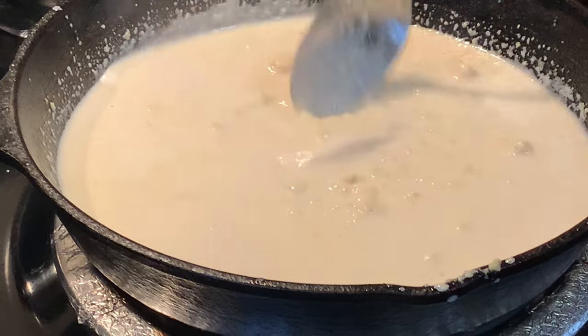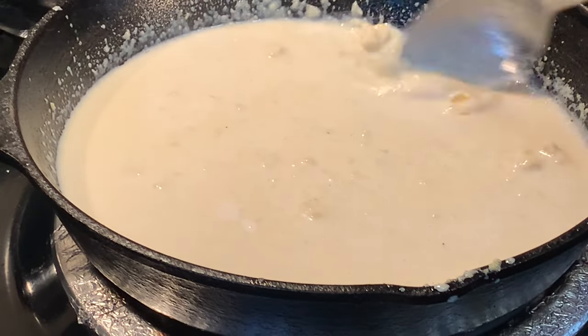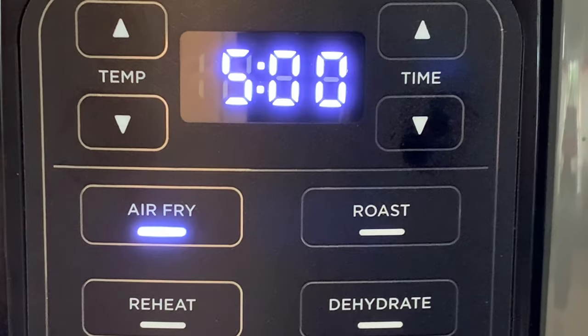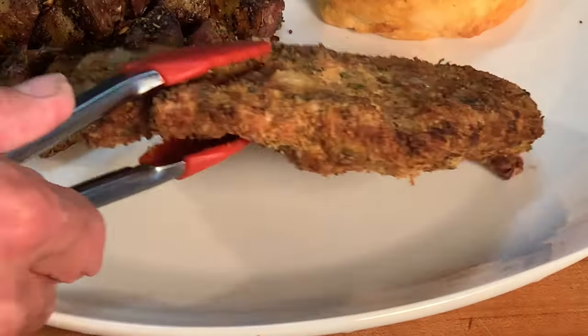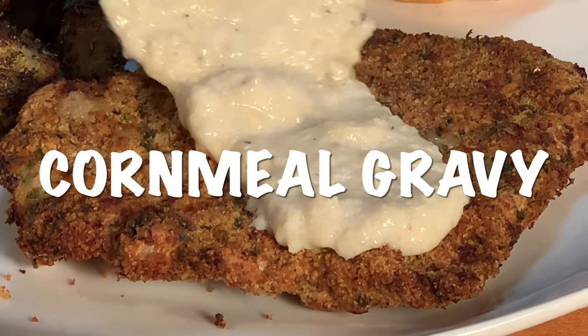At the five-minute mark, give it a flip and cook five more minutes. Plate it up, cover it in your cornmeal gravy, and enjoy a great dinner.